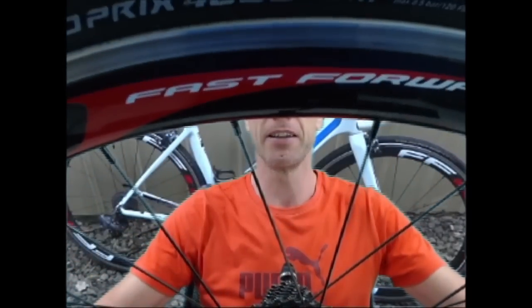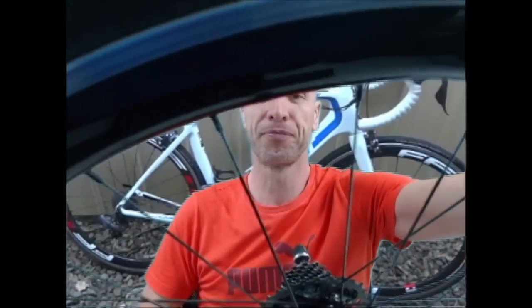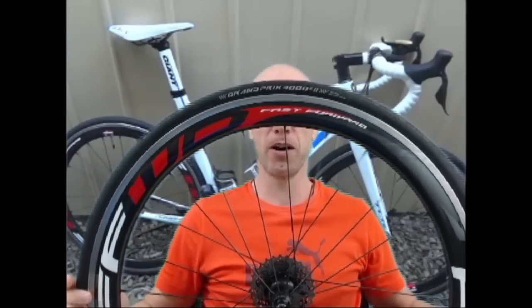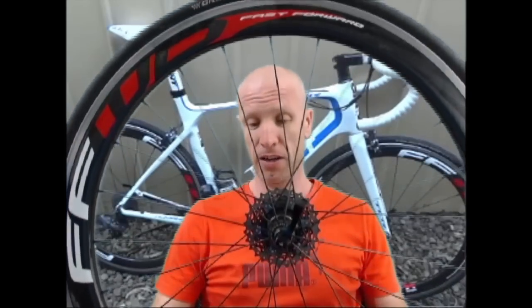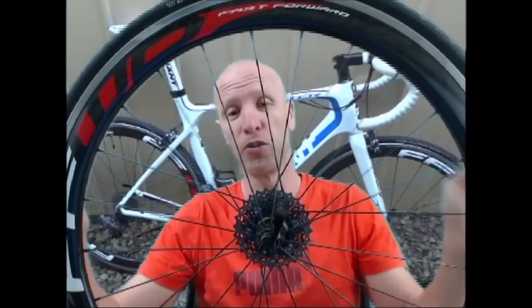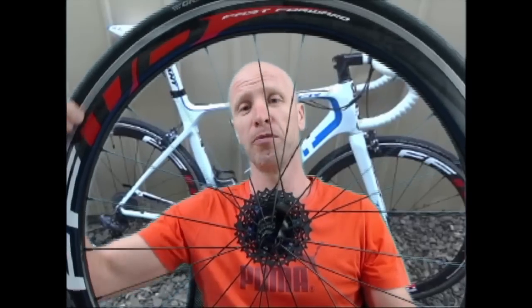They're still going fine. Here's one here — this is the back wheel. As you can see, still spot on. Nice and shiny still. All of the decals are still fine, no dramas with them whatsoever. And they still go along just nice. I haven't really got any complaints with them. They've stayed true. I obviously had these new spokes put in — these are the spokes and the new rear hub I mentioned. But apart from that, everything's fine. The braking surface seems to be holding up fine.